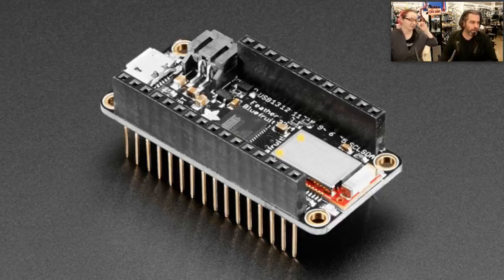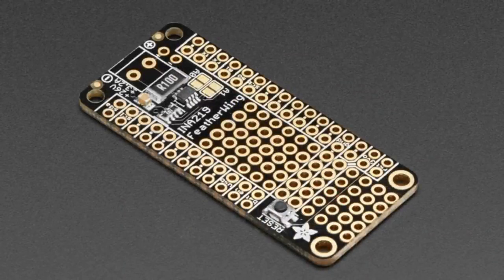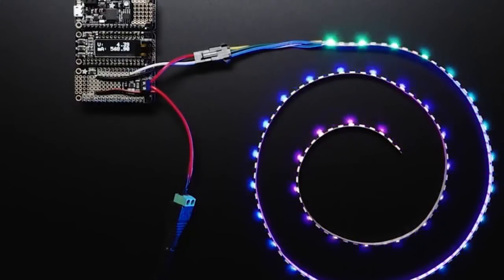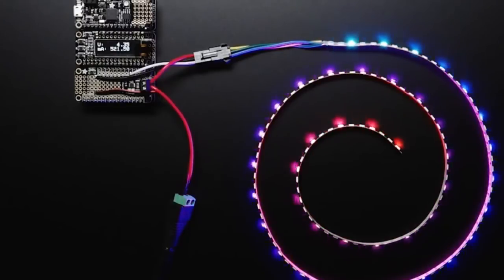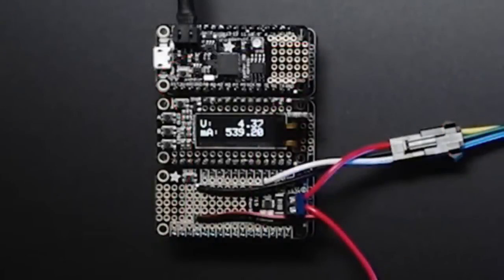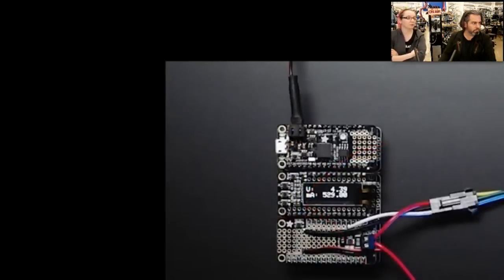Next up, we're showing the INA Feather Wing from last week again because we got a really nice animated GIF. This shows some LEDs being driven by a Feather with an OLED Feather Wing and an INA Feather Wing. You can see in the top left corner the voltage and current being calculated and displayed dynamically. It's going to be really helpful when you're power monitoring something — if you have a project and you want to know how much current and voltage is happening. It can do up to 26 volts positive or negative and up to about three amps.